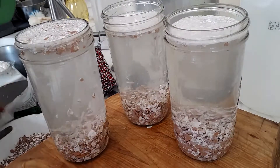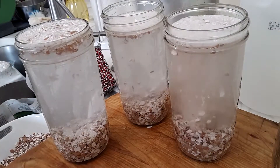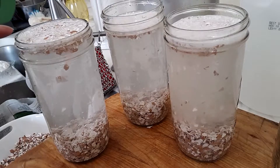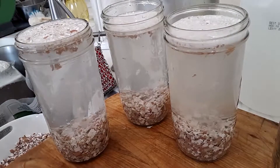This is why you want to leave headspace, because these bubbles are going to actually come out the top.